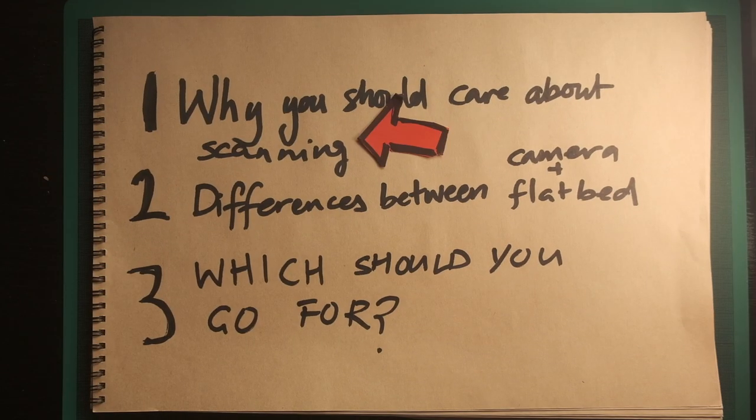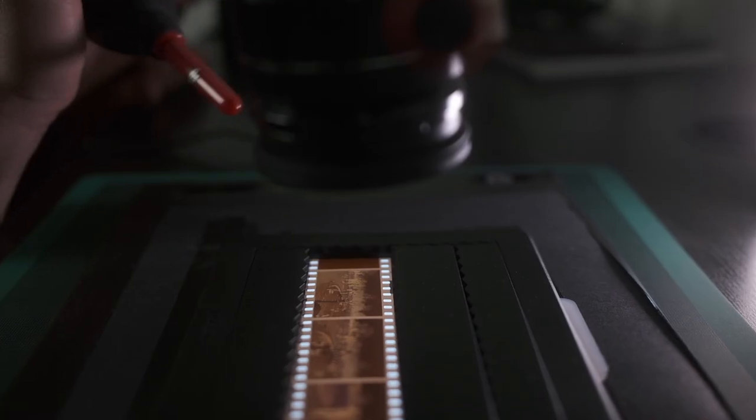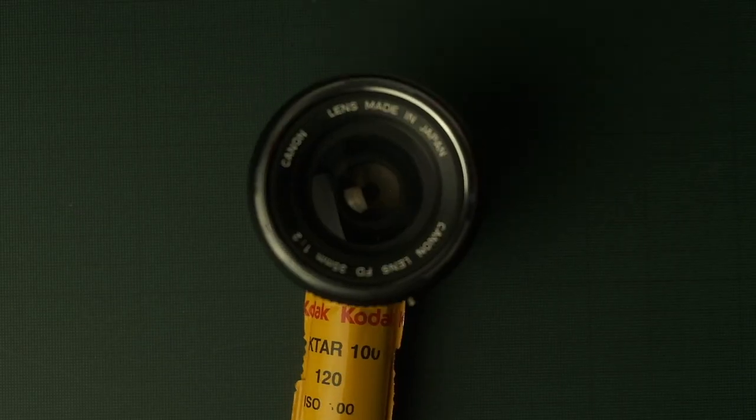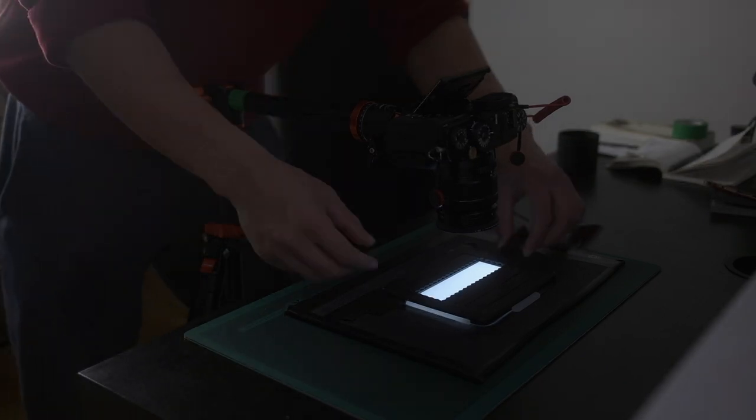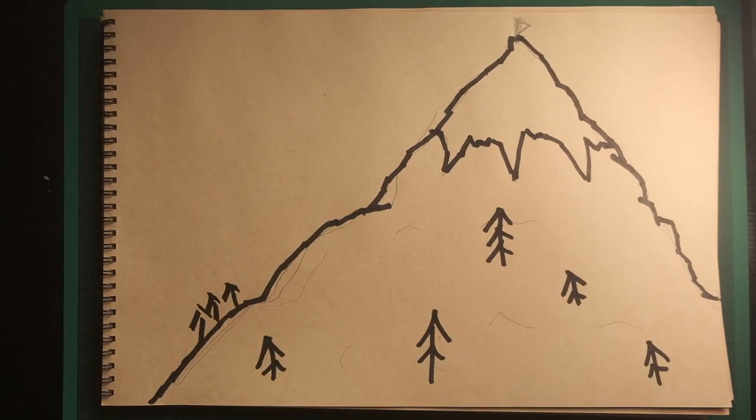So first up, why should you even care about scanning? Let's be real — scanning is pretty tedious, it's boring, no one gets romantic about scanning. You won't hear stories of people saying it was the beam of light shining through the film holder that made them feel like a true film photographer. However, along with your choice of lens and film stock, scanning should be up there with your top priorities in terms of how you want your final image to look. I often feel that mastering film photography is kind of like climbing a mountain.